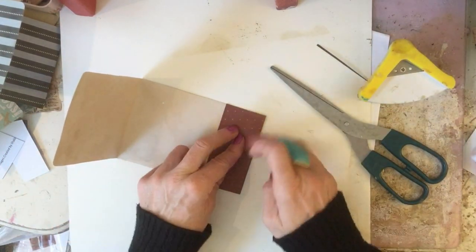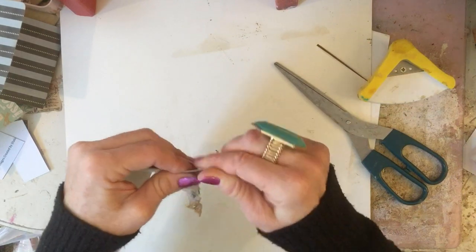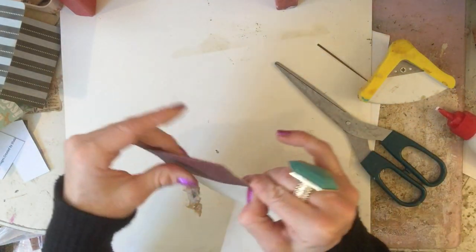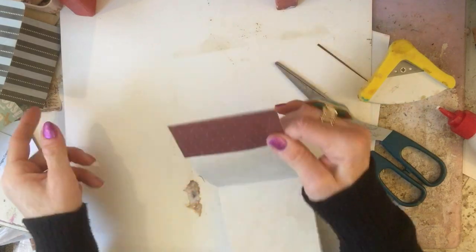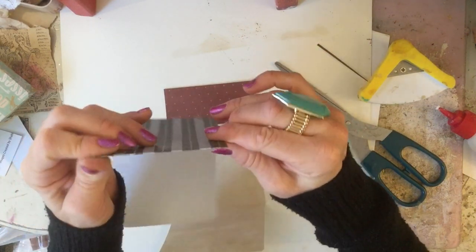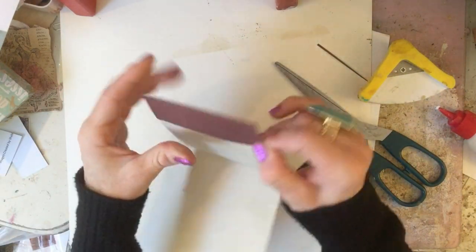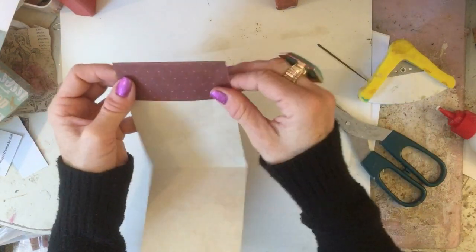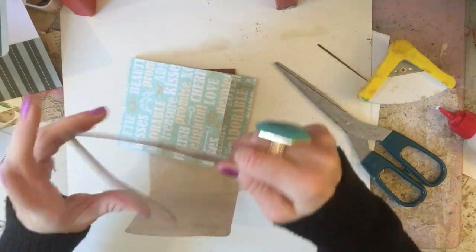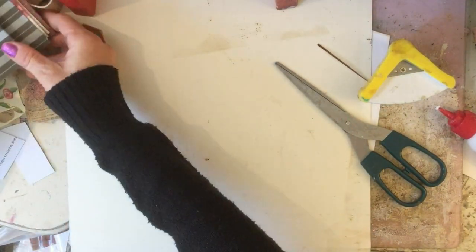That flap has come undone again — I'm constantly saying this at the moment. I'm sure they've changed that glue. If anybody else uses this glue, let me know if you think they've changed the formula and it's not sticking as fast as it used to. It definitely doesn't feel like it's sticking in the instant way that it did previously. It's so disappointing when they change things.